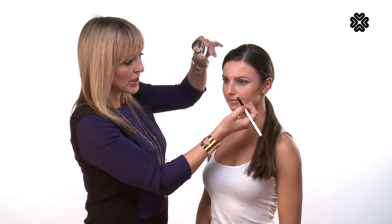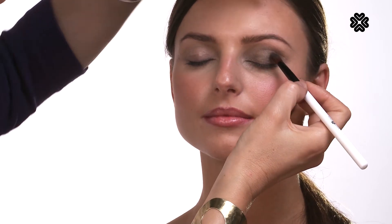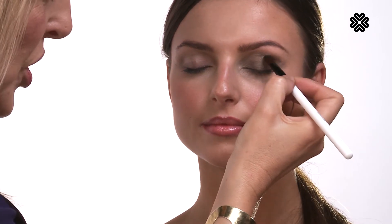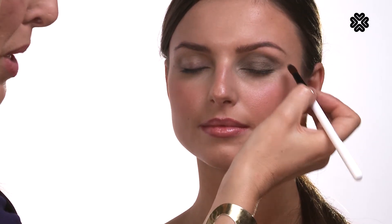When you're creating a smoky eye, if you bring the colour — just close your eyes for me — to this point here, without being able to see it above, when the eyes open you're going to make your eyes look small. So always bring the colour just up and beyond so it peeps through.